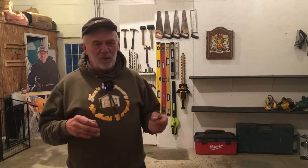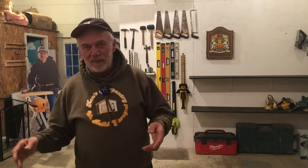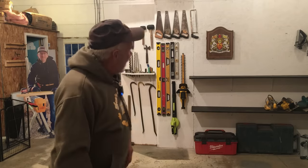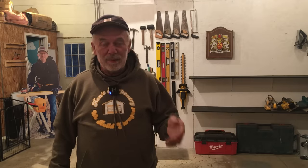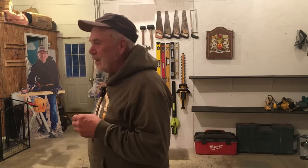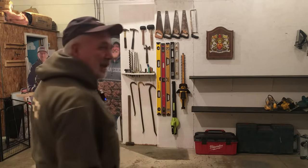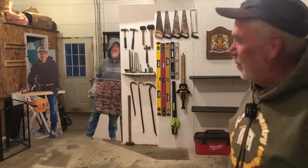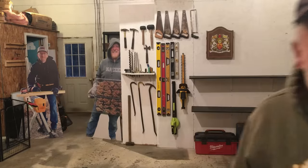Here we are in the brand new shop. It's kind of the idea of what Norm Abrams did for the New Yankee Workshop — just had it all set up so that you could walk blindfolded and find the tool you wanted. I'm done for now setting up this section — spent a couple of days getting it organized with the help of Chad and Dan. They contributed a little bit — they kind of looked on — but anyway we got it done.